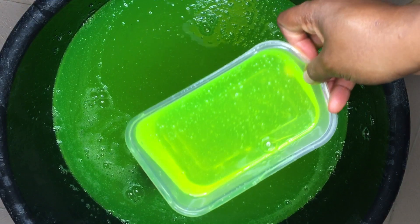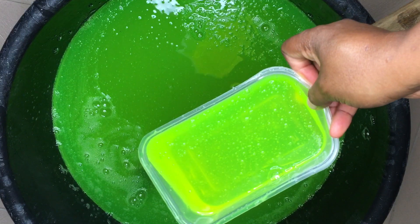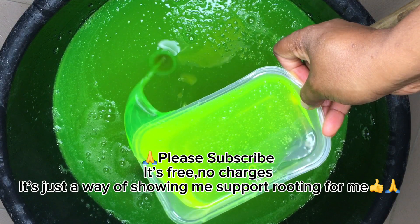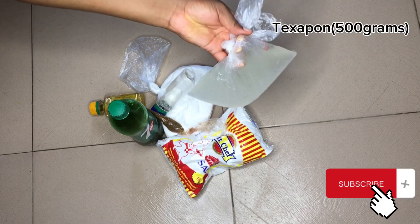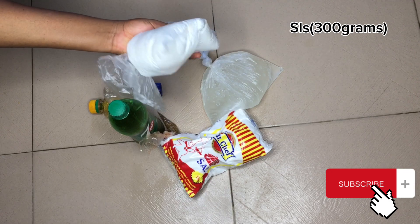Hey loves, welcome back to my channel. Today's video I'll be showing you how to produce this liquid soap at home — it is super foamy and highly effective. Before we get to the video, please subscribe to my channel; it is free.